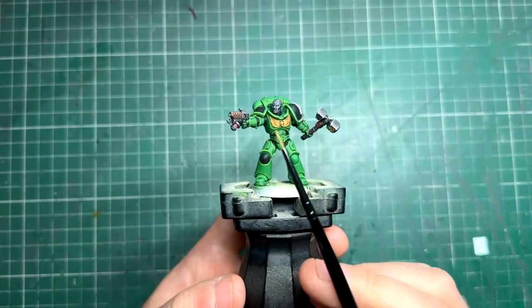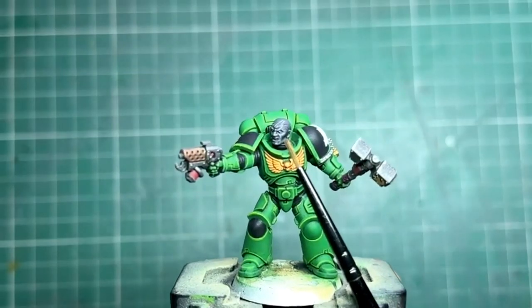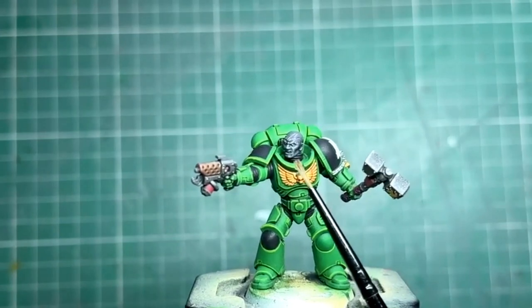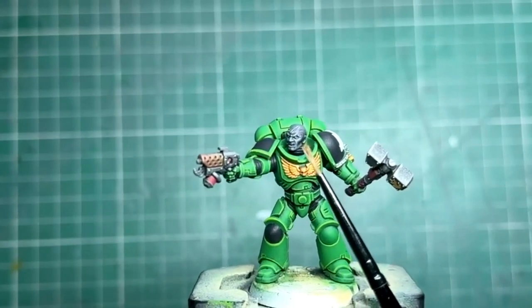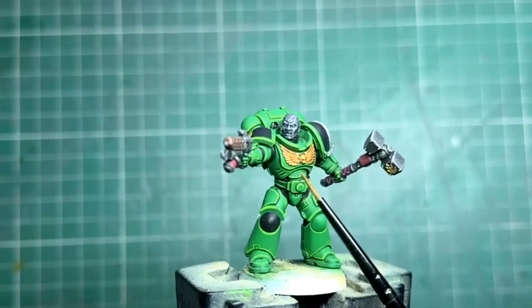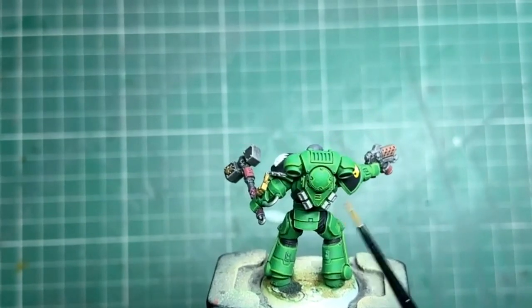Now for the face — these guys have a really iconic look and I really wanted to replicate it. What I did was Matte Black paint, then a dry brush of Eshin Grey, followed by a fairly light dry brush of Mechanicus Standard Grey, then a very gentle tickle of Dawnstone. Finally, I mixed a little bit of Dawnstone with Corax White to make a really pale tone and just accentuated some of those features — things like his cheekbones and the ridges of the nose. For the eyes, I wanted them to look like they were glowing, so I dotted in a bit of Corax White. Any other little details were just Lead Belcher with a wash of Nuln Oil.